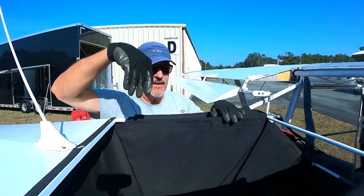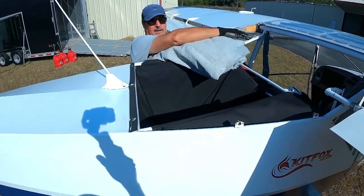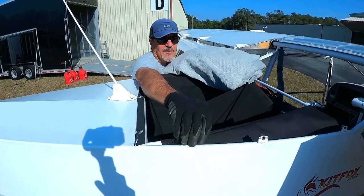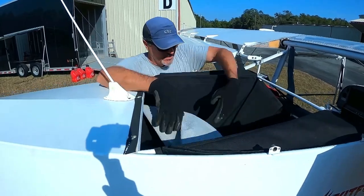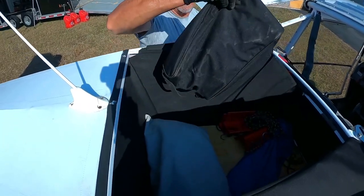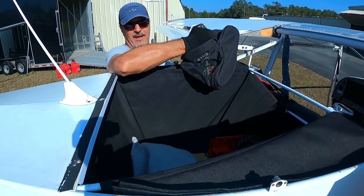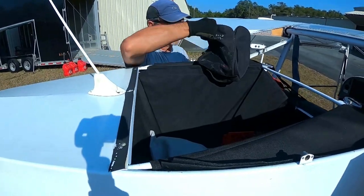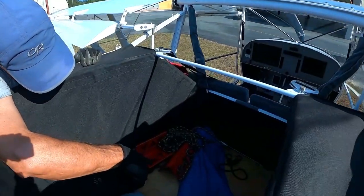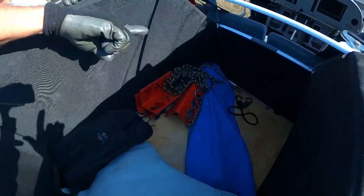Let's look at the baggage area. There's a glass cover that goes from the front and folds back around covering the rear area. There's also a tow bar and a tie-down kit I had for Oshkosh — it consists of long nails and chains so you can put them in the ground and tie your ropes to them. The ropes are down here. I'm also leaving these red chocks.